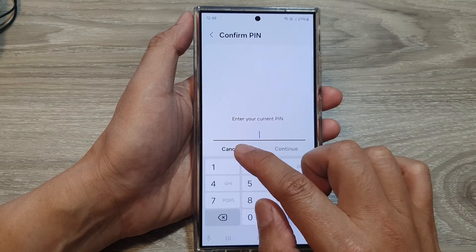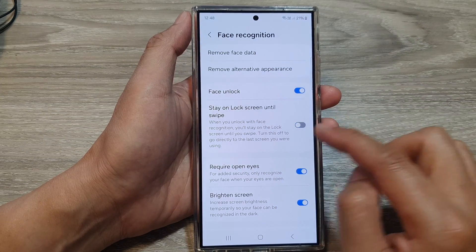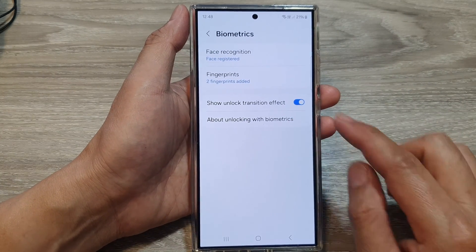If I turn off that feature and switch off Stay on lock screen until swipe, then if the phone recognizes my face, it will take me directly to the last used page.